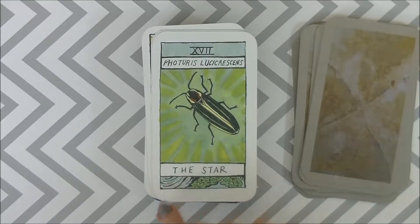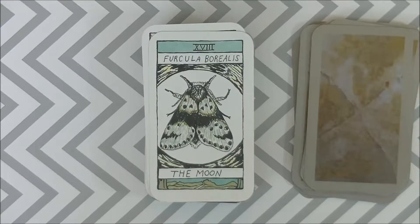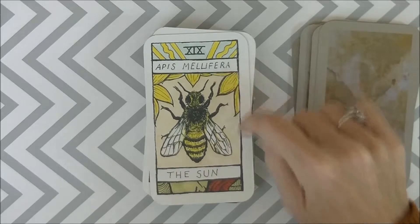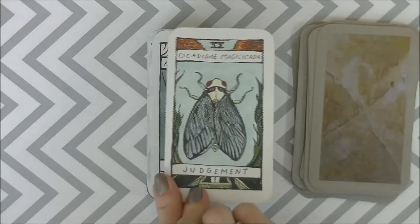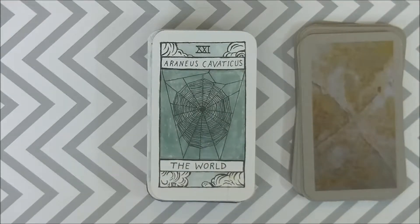The Star — I really like it, and I'm wondering if there's a luminescence, like a lightning bug. The Moon is really beautiful — I love the colors of the aqua, grays, and greens. I like the Sun too; the bee image is nice, with flowers like sunflowers. Judgment — oh, the cicada! Just, oh, the calling. I think the cicada makes the noise, right? Like judgment — you're being called. And then I like the World with the web. Nice image.